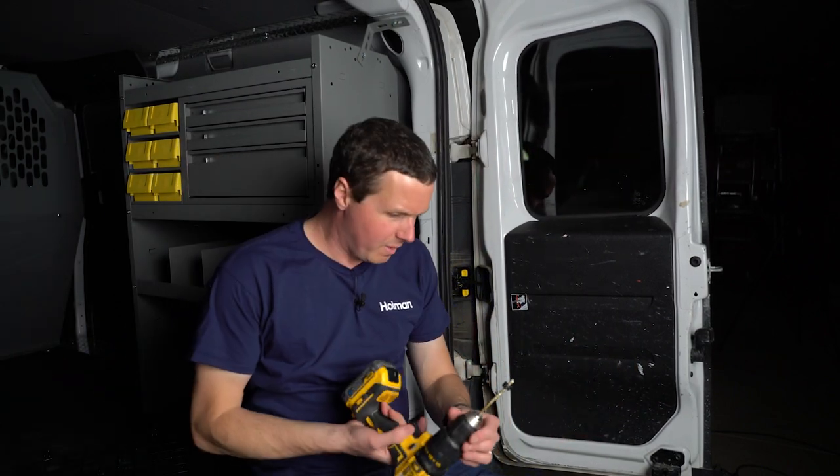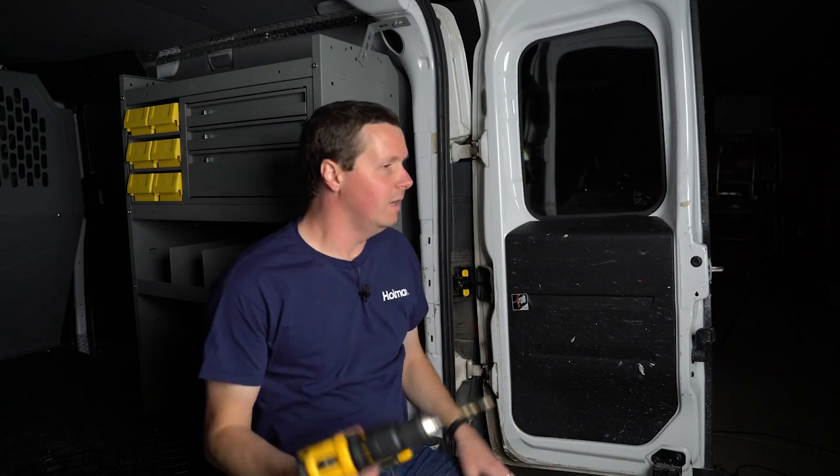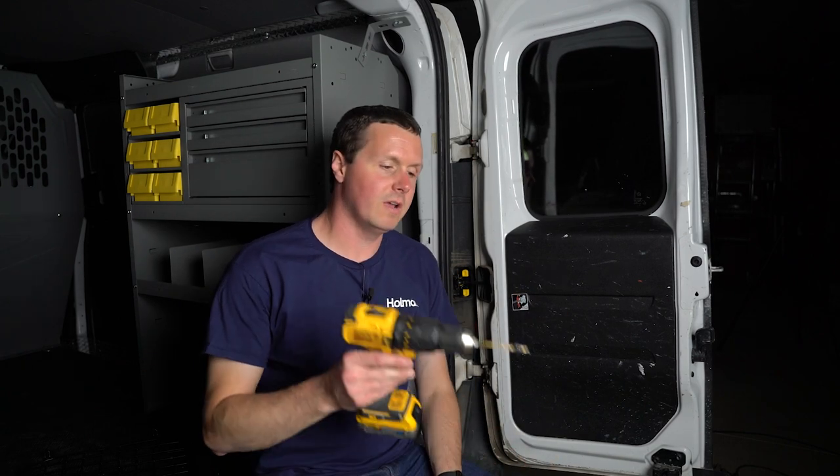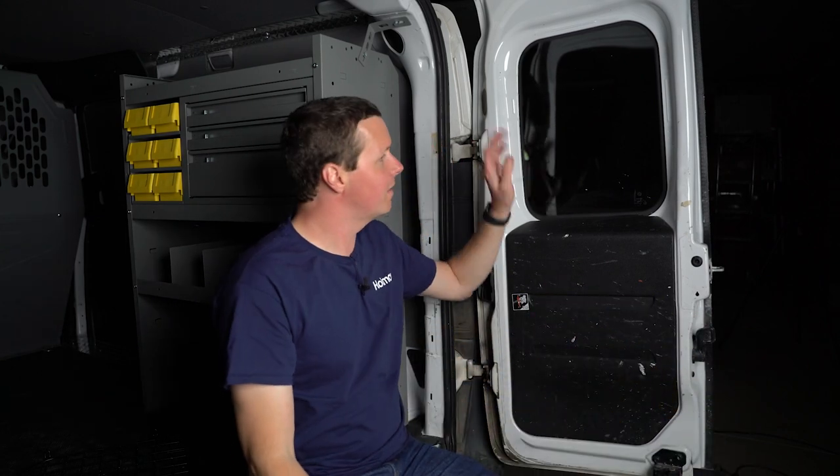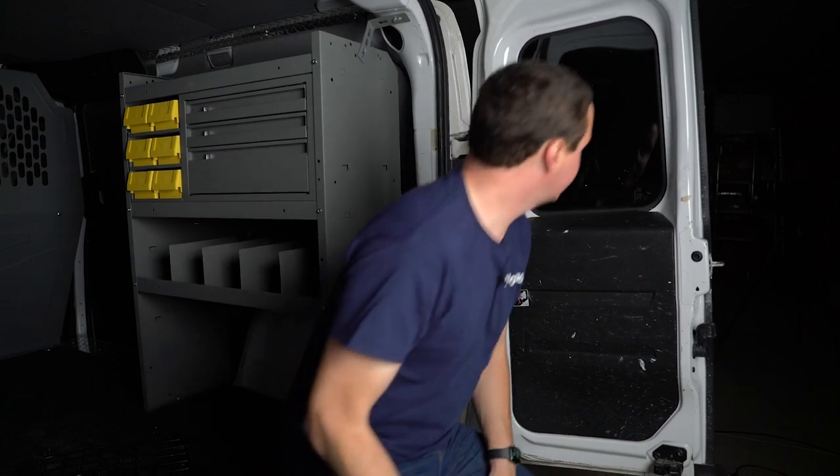For this you need a drill with a 3/16 inch drill bit. I have a drill stop on here — Holman doesn't call for that in the instructions, but whenever you're going through metal, once you kind of break through that hole the drill just gets sucked through and I don't want to go through anything that may be in the door there. So I just have a little cheap drill stop right there to keep me from going too deep. I'm going to drill these holes now.